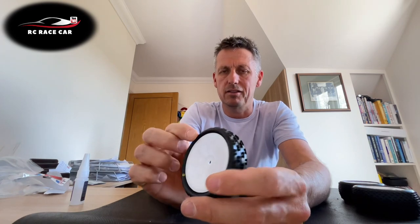Gluing your tires — and how they're glued to the rim — affects how the tire runs. If you put glue all the way around the edge of the tire and actually glued the tire fully to the wheel, you wouldn't have this flexi section here, and the tire would behave differently compared to it not being glued. So that's something to think about.